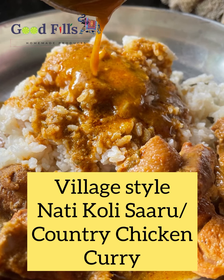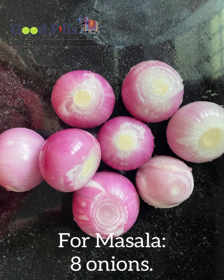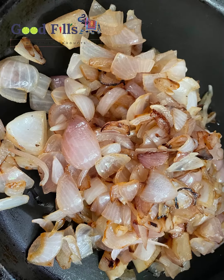Hi! My name is Villit Style Natti Kooli Saaru. I'm going to tell you how to make it.